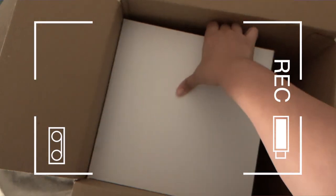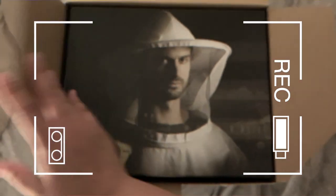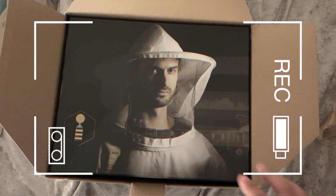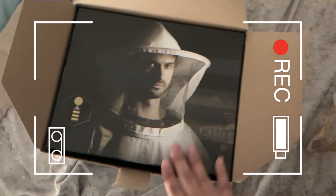I'm gonna need two hands for this. This is the first thing I see when I open the box. What the hell? They sent that back.